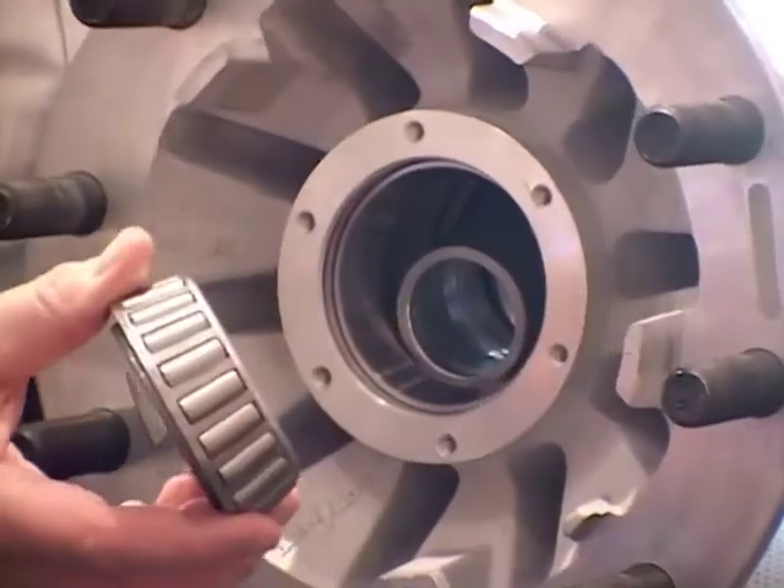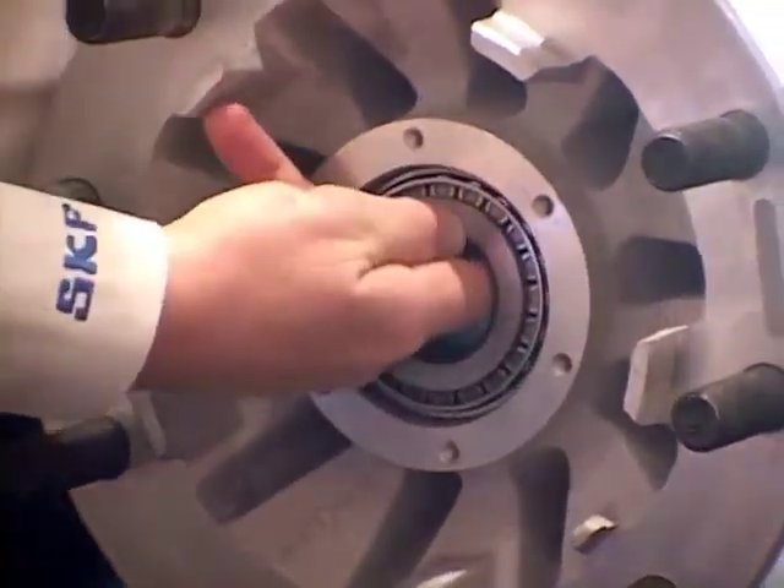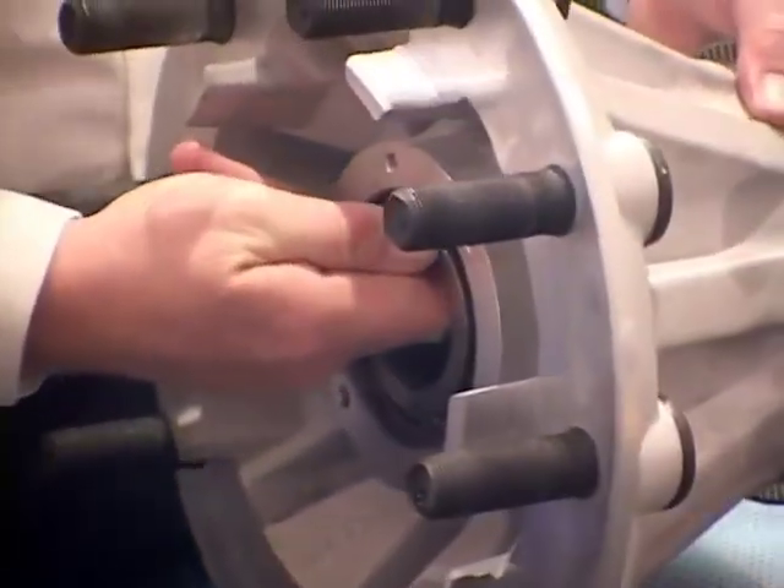We install the outer bearing, hold it in place, reaching through the bearing, and align the spacer as you slide the hub up onto the spindle.